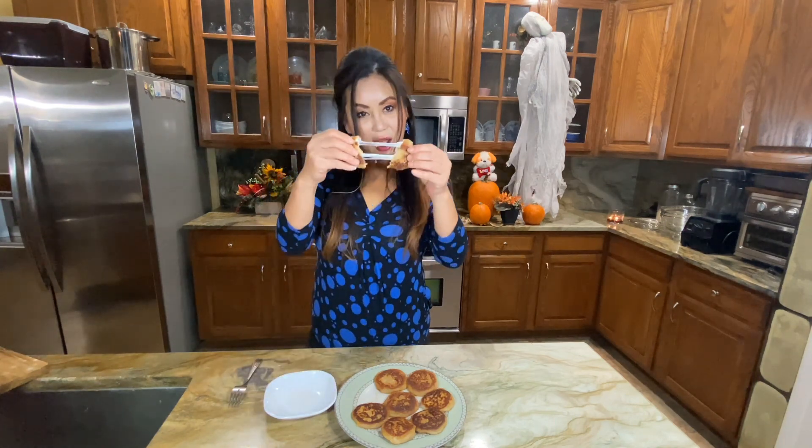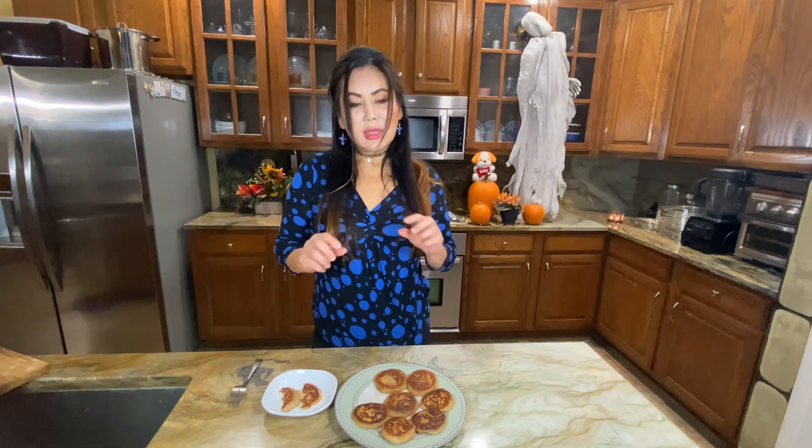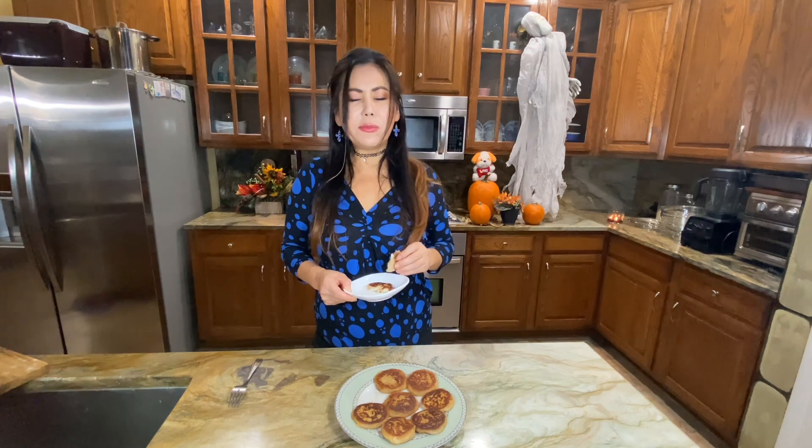Look at how gooey it is y'all — look at that! This is an awesome dish that everybody will enjoy.